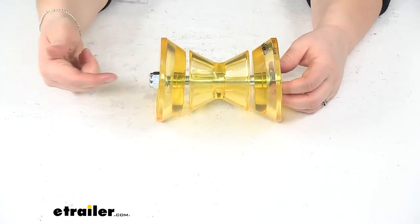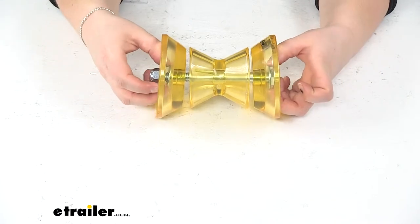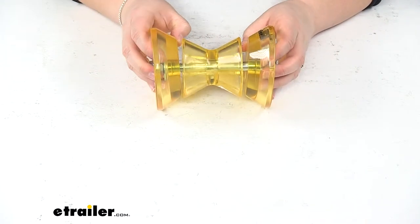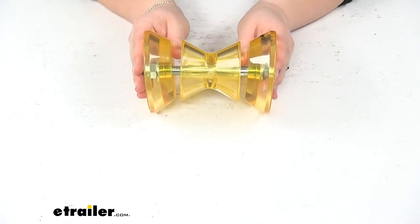It comes with the hardware: the half-inch diameter bolt that goes through, two washers to go on either side, and then the lock nut to tighten everything down. This is intended to work with a three-inch wide center roller bracket that is sold separately.